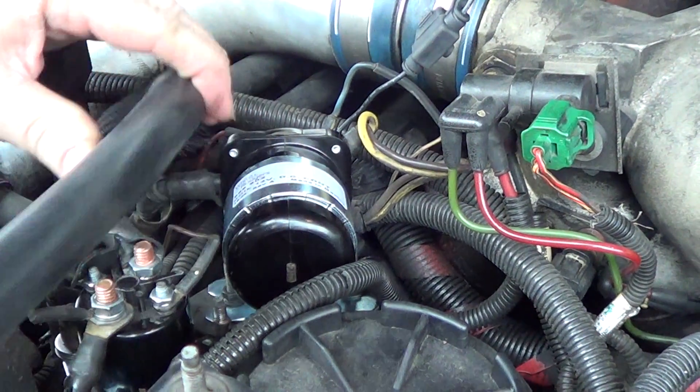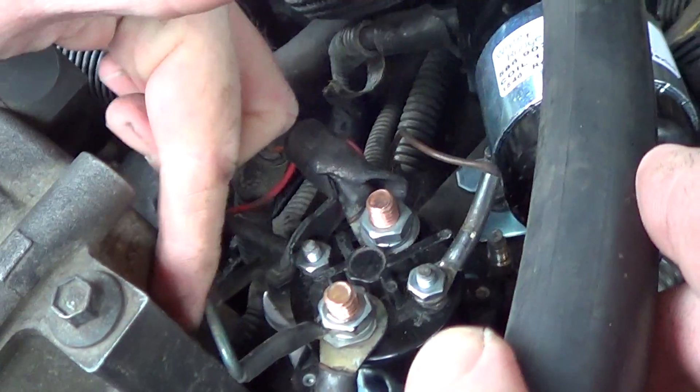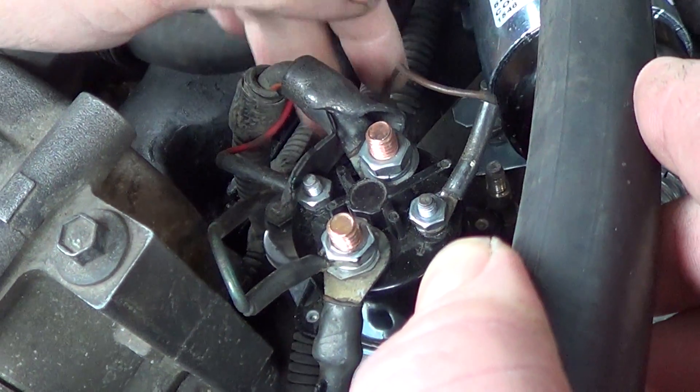Another thing I did — I looked down in here and made sure that none of these wires were going to be rubbing up against anything. I just bent the tabs a little bit to get them away from stuff so they wouldn't rub on the frame.